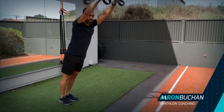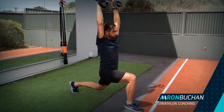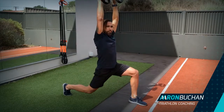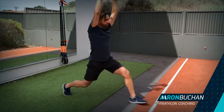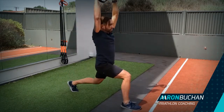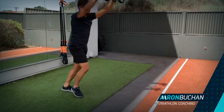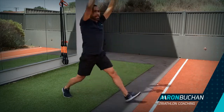You're going to do this about 20 times — 10 on each side. It's going to really open up through that hip flexor, through those hips, and the upper body as well. It's really good to activate and switch on the core, open up the upper body, and get more reach.